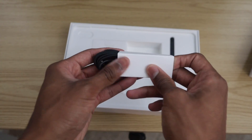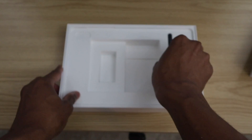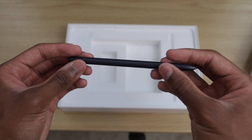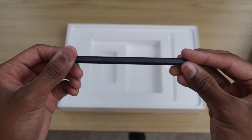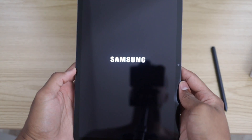One thing I must say is I am very happy that this thing came with the S Pen. We didn't have to spend an extra hundred-plus dollars to acquire it — it came right in the box. As far as the unboxing goes, that is pretty much it, but the main thing we are here for is the extravagant-looking S Pen and the Galaxy Tab itself.